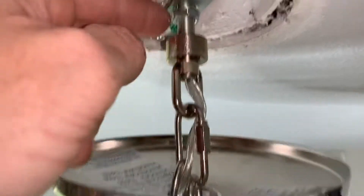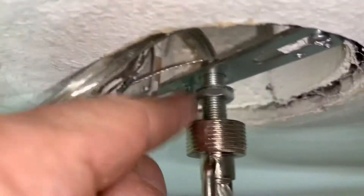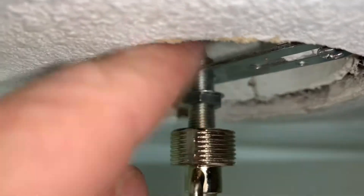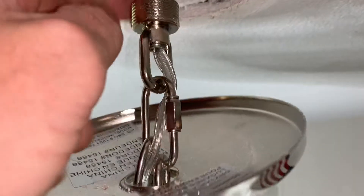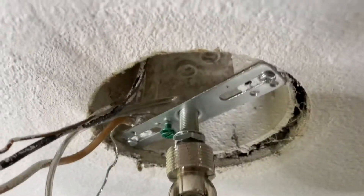And then that's your holding screw there. Back it all the way down — you can see that right there. It's got to come out, and that comes out just by threading out like this.